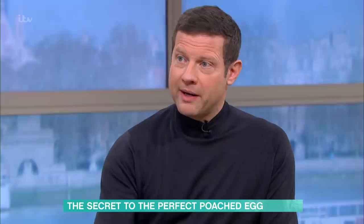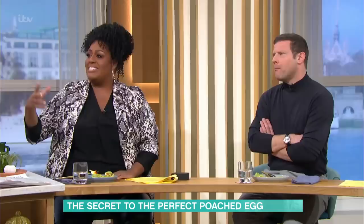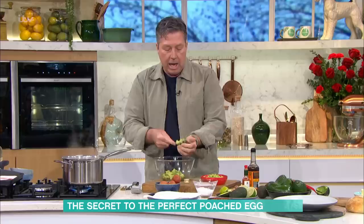I would never keep an avocado in the fridge — they grow in warm climates. If you're going to use them, just buy them and use them straight away. You can put them into a bag with bananas; there's the trick where you put it in a brown paper bag with a banana — a banana will ripen any fruit, and an avocado is a fruit so that's fine. But for me, just buy the avocado the day you're going to eat it, or the day before.